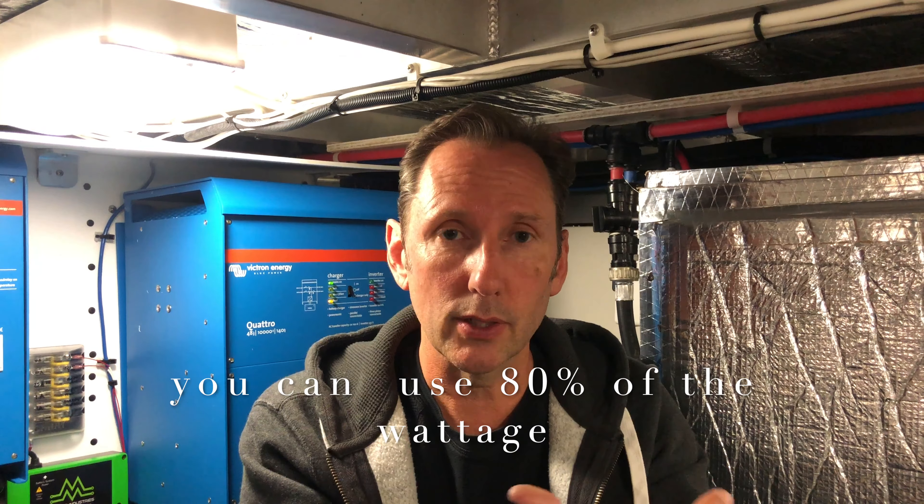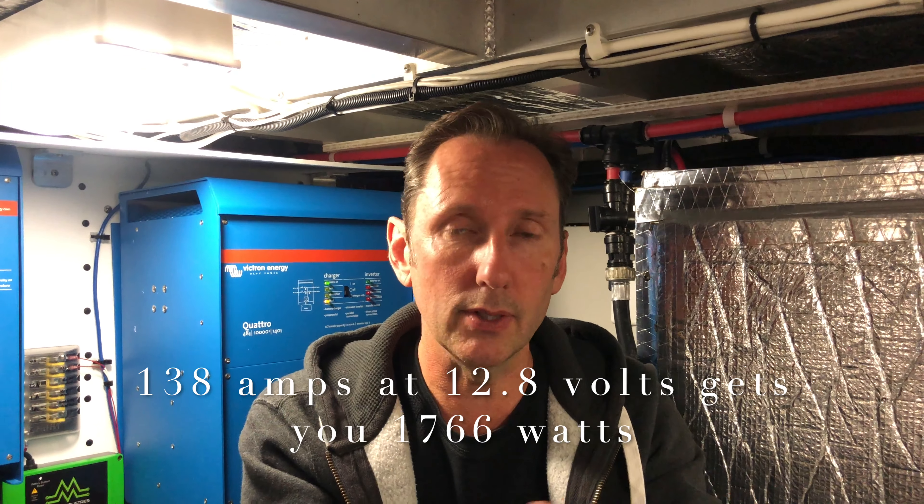We need to talk about wattage — voltage times amperage equals wattage. On these particular batteries you can use literally 80% of the wattage. These batteries have 138 amps at 12.8 volts nominal, so you can get 1,766 watts. A lead acid battery rated at 12 volts and 140 amps gives you 1,680 watts, but you can only use half that rating — so really only 840 watts. That means you have to buy two lead acid batteries for every one of these.